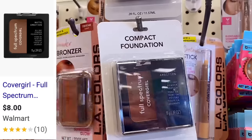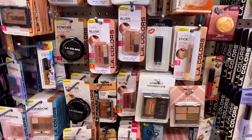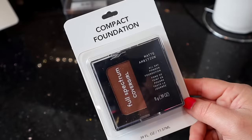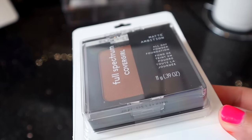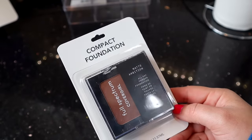So that is this new CoverGirl Full Spectrum Matte All Day Powder Foundation. They only had two shade ranges when I was there, so I didn't have much of a selection, but I believe this is probably one of the darkest shades. I picked it up because I thought that you could use this as a contour or like a bronzer.